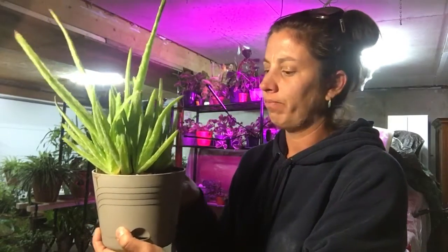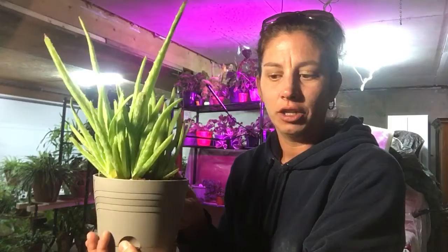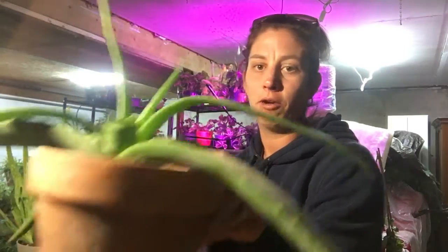That is it for today. I just wanted to give you guys a quick view of an aloe and what your roots should look like — you want something along this line. But don't give up hope, we will save him yet. Other than that, you guys have a great night, thanks for watching.